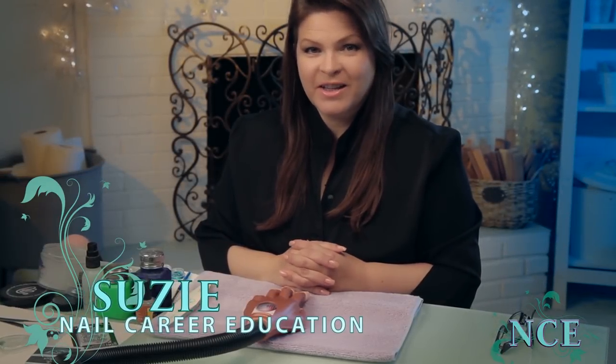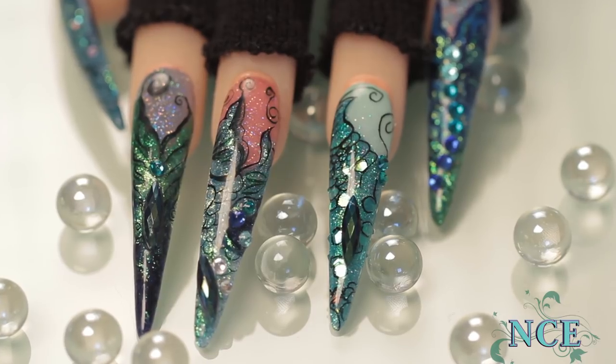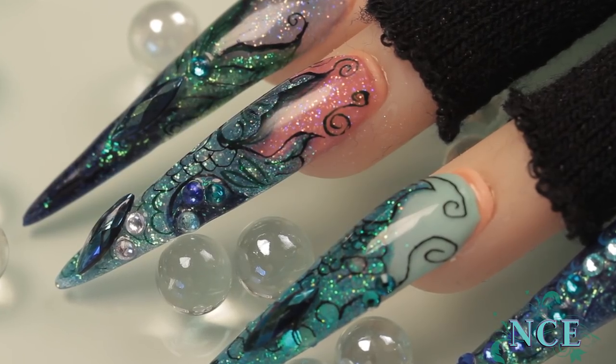Hi, it's Susie again from Nail Career Education. Griselda and I today are going to do mermaid tails in a stiletto. They're really cool. This is the fun part about being a nail technician — all these cool designs.